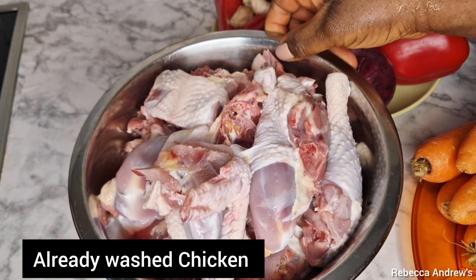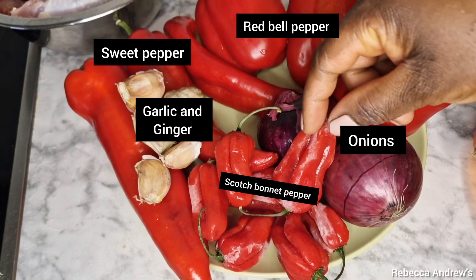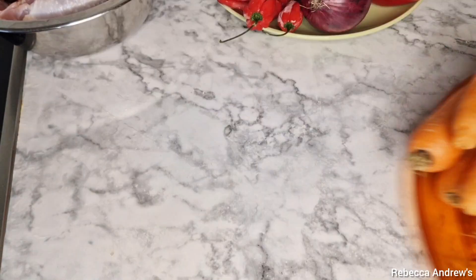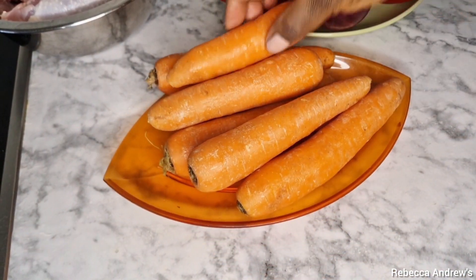The following ingredients I have already washed: chicken, scotch bonnet pepper, garlic and ginger, sweet pepper, red pepper, onions, and carrots. I'm using seven carrots.